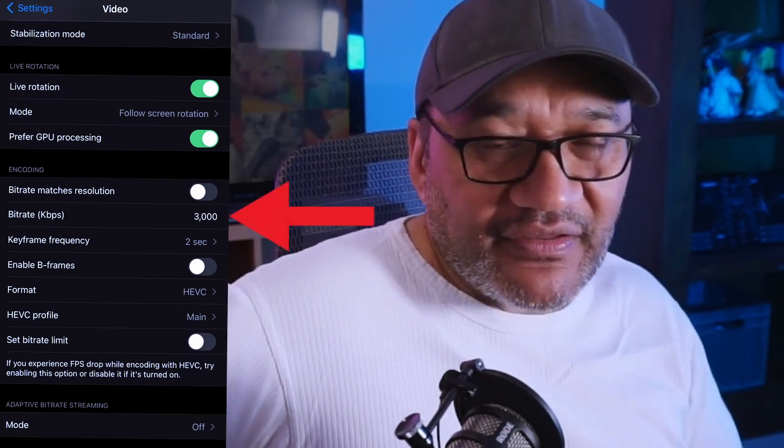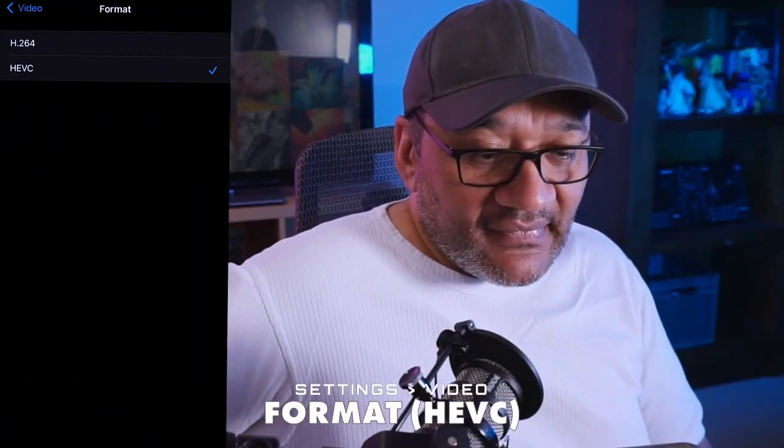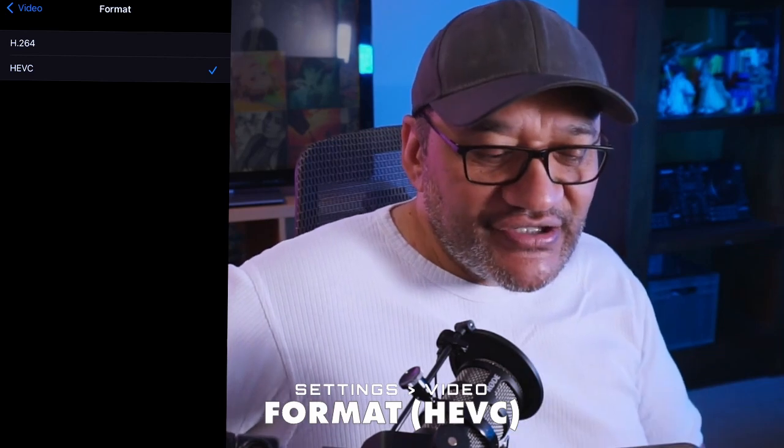The very important one here is format — in my area in Auckland I've been okay with 3000. You have to choose HEVC because it's a much more efficient video format pushed out through the SRT connection, so definitely choose that if your phone has it. Some older phones don't have HEVC and can only do H.264 — if that's all you've got use H.264, but HEVC is much more efficient.